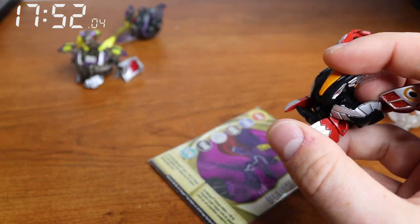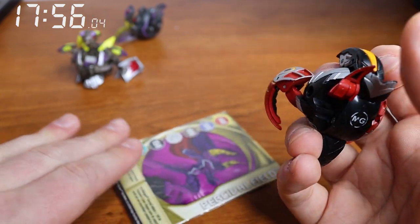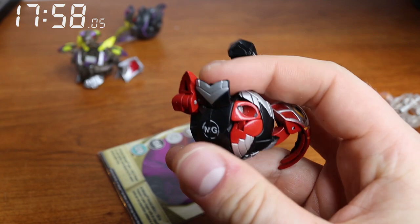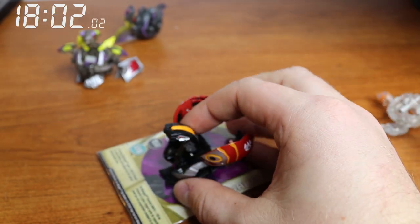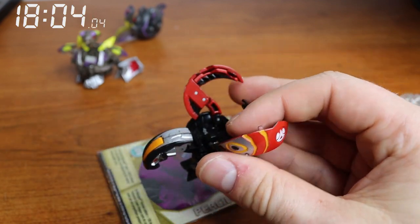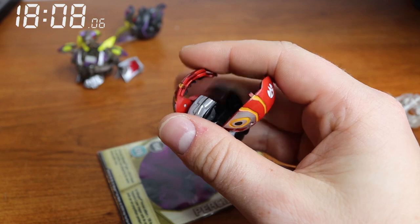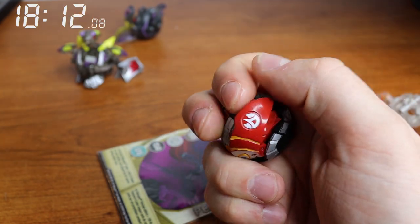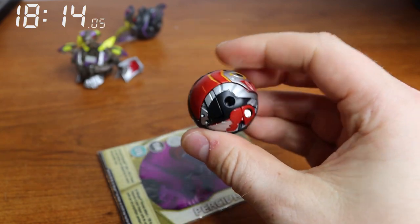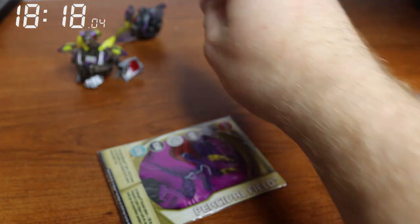Mark 2 might be challenging just because it kind of locks in specifically. Let me make sure the head's loose. Oh, that worked — you just gotta mush them together. Alright, Percival's next.